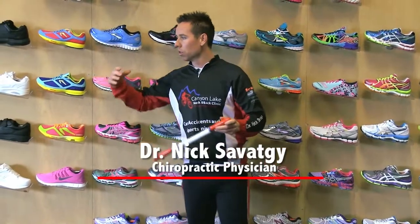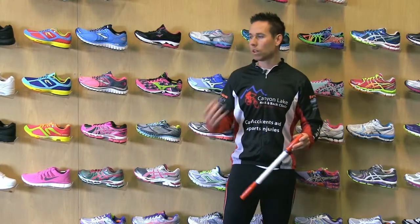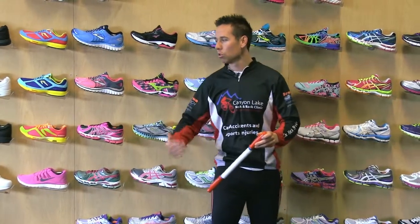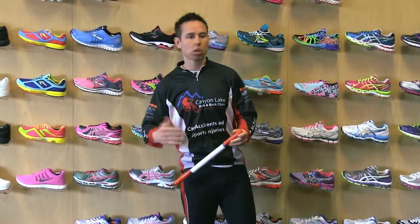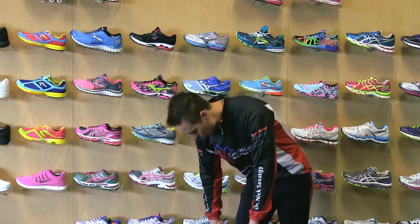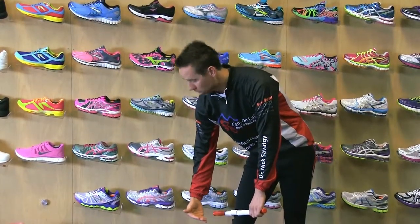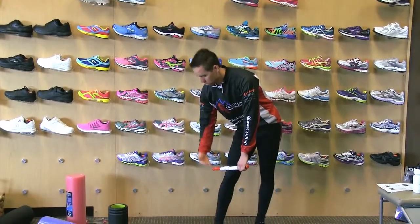With the stick, you want to promote blood flow out, get that metabolic waste out, and manually loosen muscles. But you don't want to work against your cardiovascular system. So whenever you're using the stick, remember that we're always going from a further portion away from your heart to a closer portion.